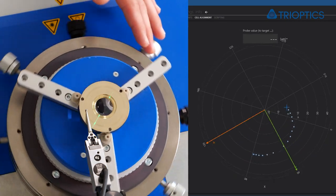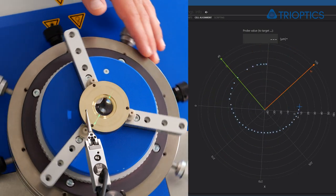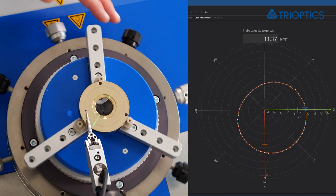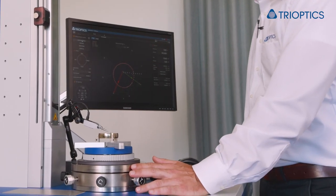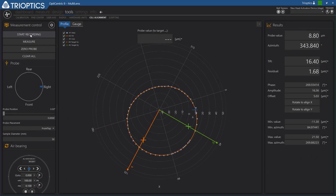This graph nicely indicates the de-center of the cell here in our measurement. The software then guides us through the alignment. What you see here is the current measurement value as a blue cross, and target marks for the alignment according to the table screw position.